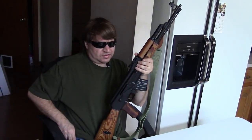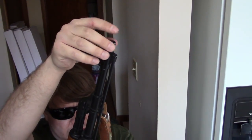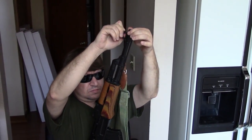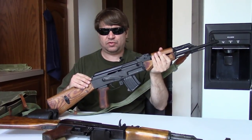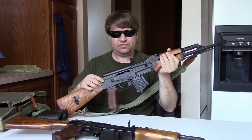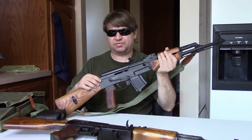Poland continued to make the standard KBK AK — pretty much identical to a late-production Russian Type 3 — and they too would receive the paint finish during refurbishment and laminated furniture later. They also continued manufacturing the underfolding version, the KBK AKS. Production of the grenade launcher began in 1960 not surprisingly, and they actually manufactured these through the early 70s — some sources say until 1974. The standard milled AK was officially pulled from service in 1966, with production ending shortly after.